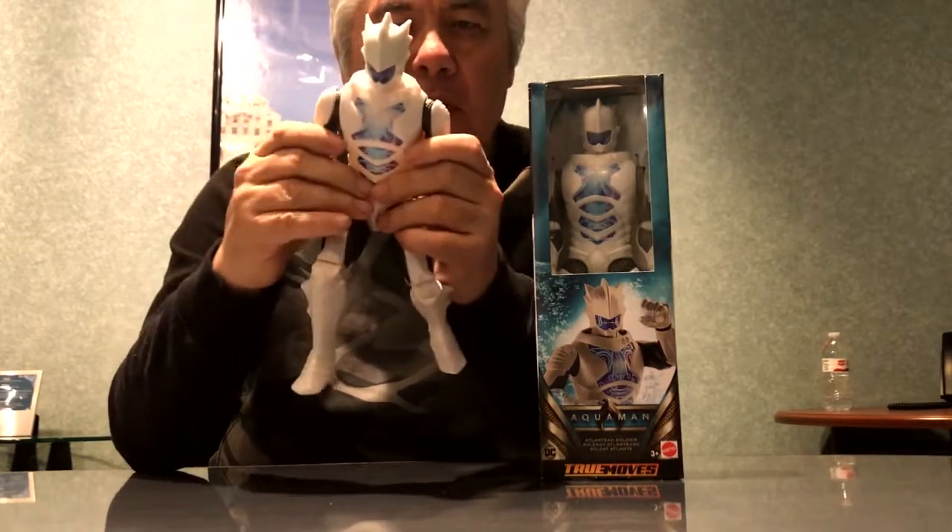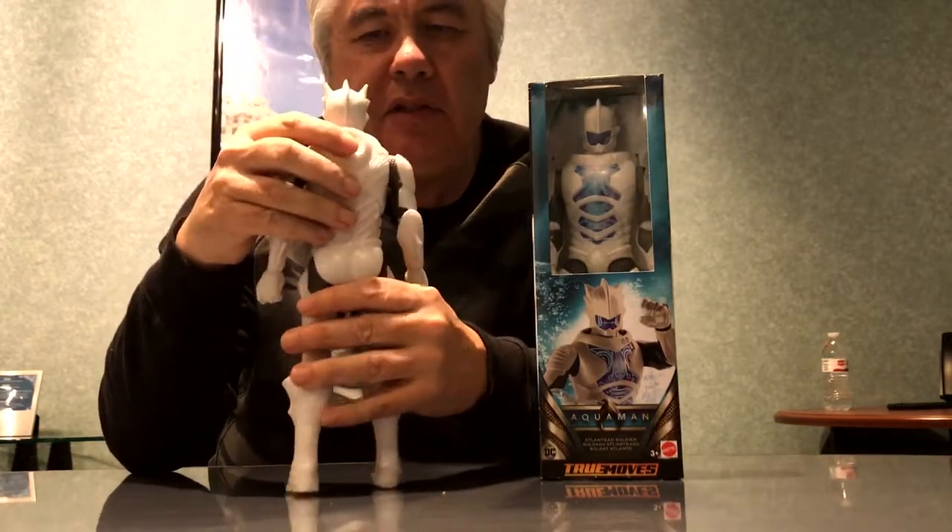Unfortunately, Mattel lost the rights to DC after this year, so there's only a few months left of them doing characters like this. But he's got the full articulation — 11 points. Much better than the Marvel Titans stuff, which is really well sculpted, but these guys are really detailed. He's got a lot of detail — he just really leaps out. It's just amazing.